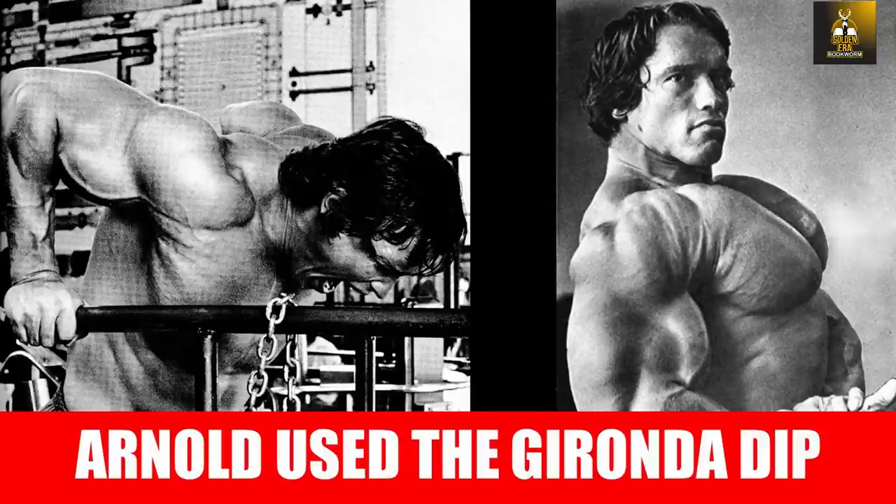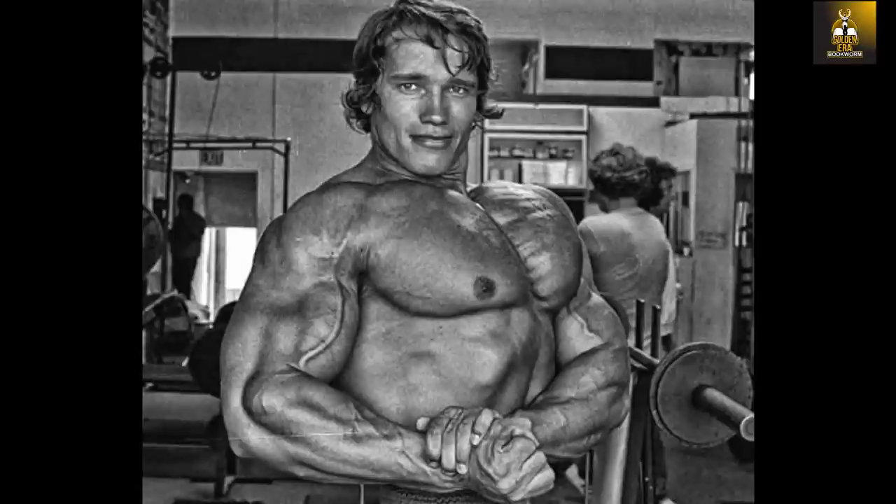Hi everybody, GoldenEraBookHome here. Today we're going to look at how Arnold Schwarzenegger used the Gironda dip, or a very similar version at least, to develop his lower chest line. Arnold's chest has been voted the greatest chest in history.